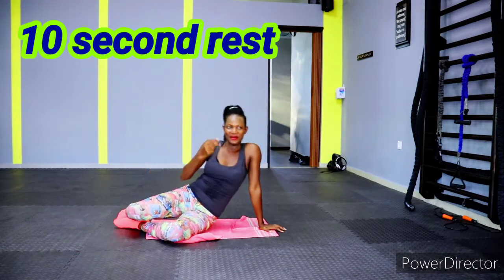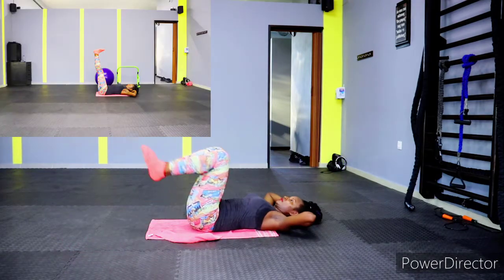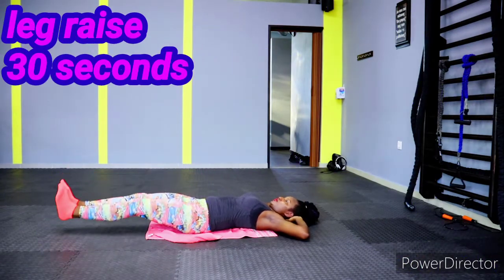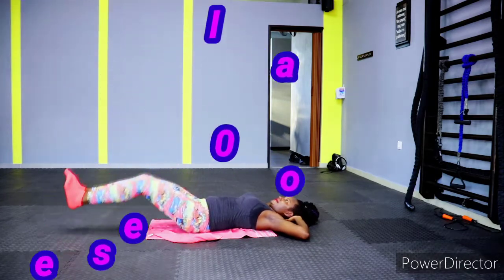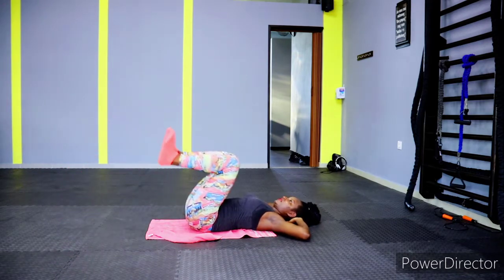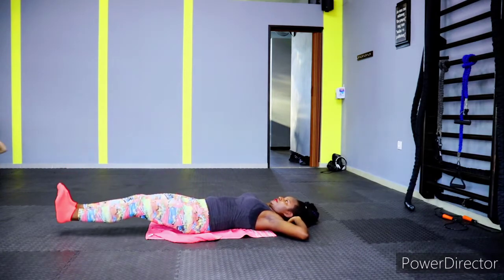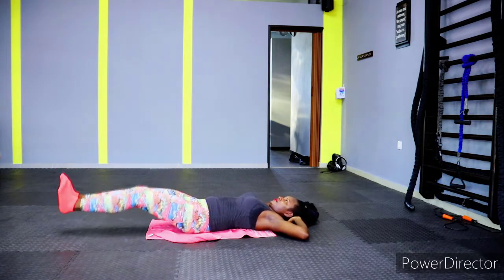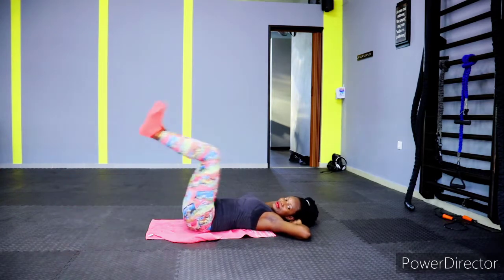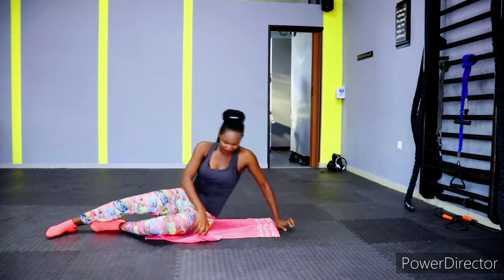10 seconds rest, then we have leg raise. We're doing full leg raise — both legs. You can do single-leg raise or both-leg raise at the same time. Let's go, 30 seconds — let's work our lower abdomen. Let's do this, let's work those muscles so we can get a very flat lower abdomen. Our goal is to have a flat stomach and flat belly so we can rock our bikinis at the beach!